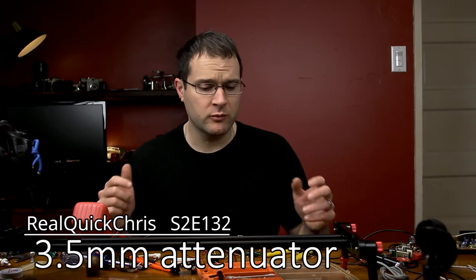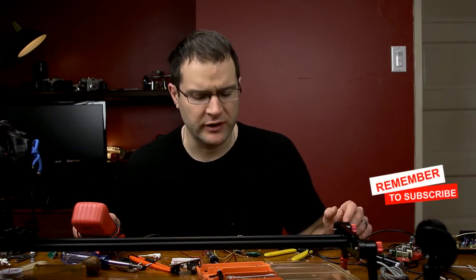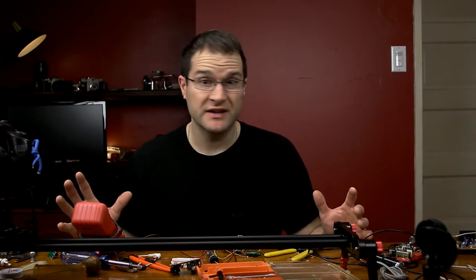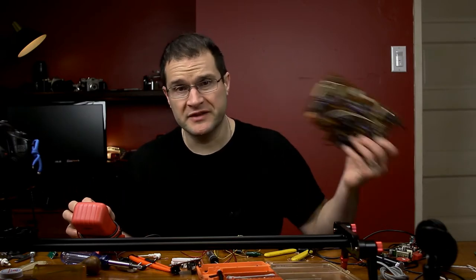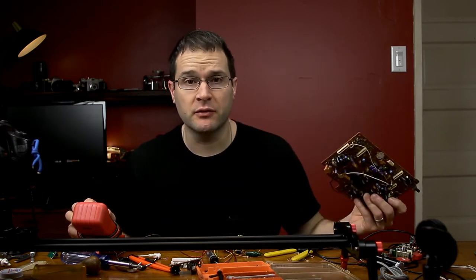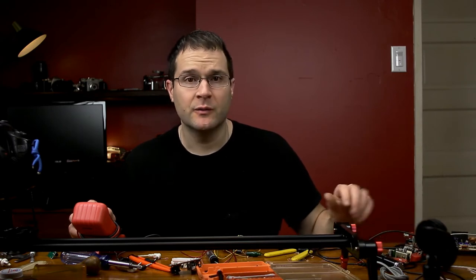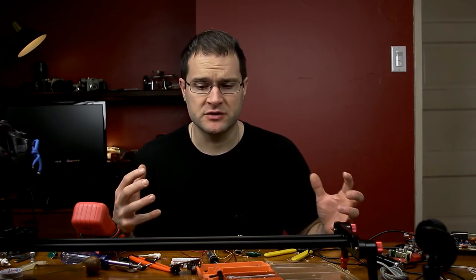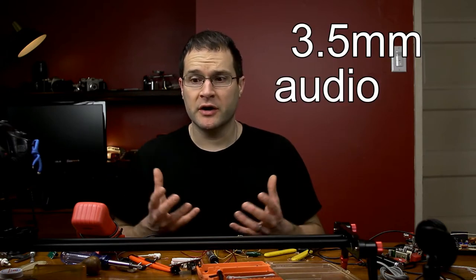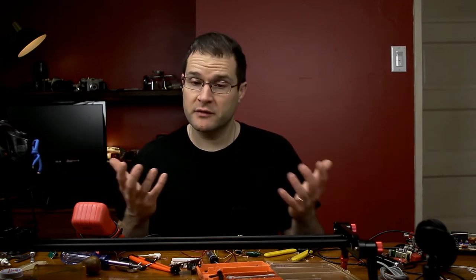Hey, welcome back. I'm Chris and today we're gonna keep playing with this audio stuff I'm trying to figure out. It looks like a mess in here because it is — I'm scavenging parts from old boards I've kept from VCRs and whatever else that was gonna be thrown out. Today I was mainly looking for resistors because you can make what I'm just gonna call a 3.5 millimeter audio jack attenuator.